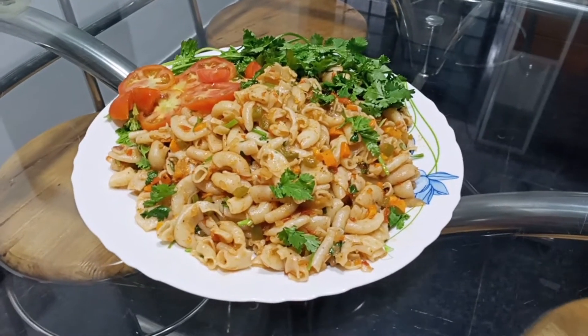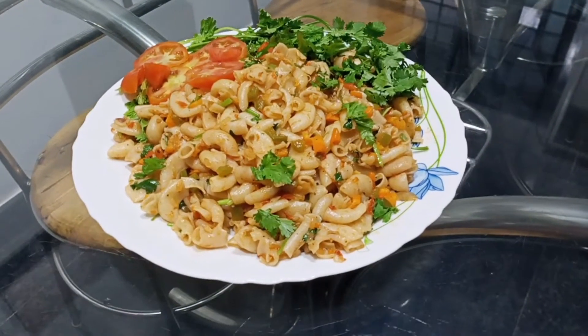Hi! Welcome back to my channel! Today I am going to make a recipe for my channel.